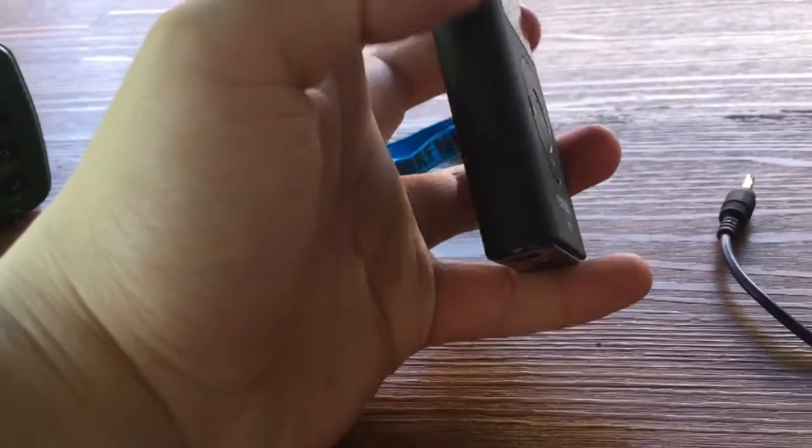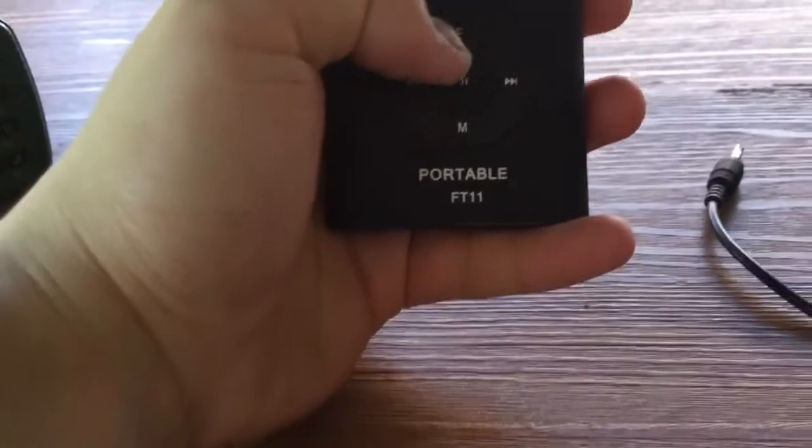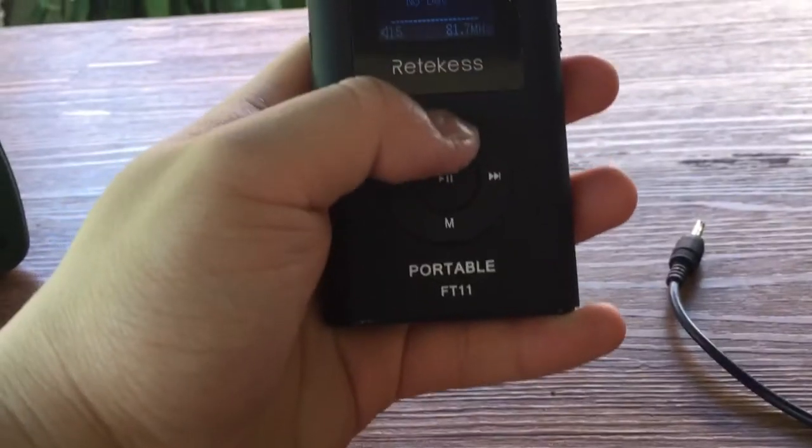It supports international tuning support for Japan FM 76.0. Check the frequency — 0.1 MHz step for Retechis.